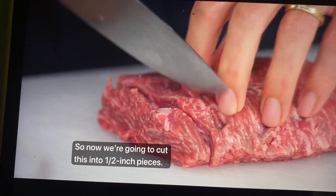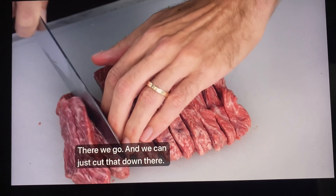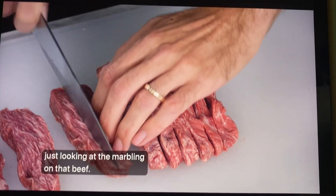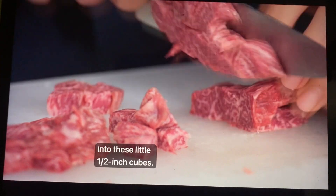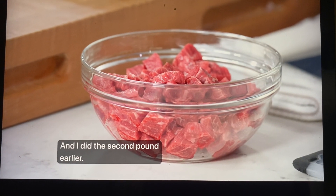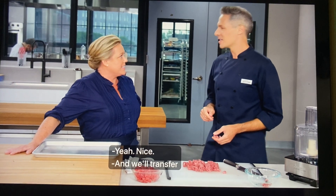Now we're going to cut this into half-inch pieces. Slice this down the middle. My mouth is salivating just looking at the marbling on that beef. Now we can slice them across into these little half-inch cubes. That's our first pound already cubed, and I did the second pound earlier. Two pounds total — this is going to be for four pretty hefty burgers.